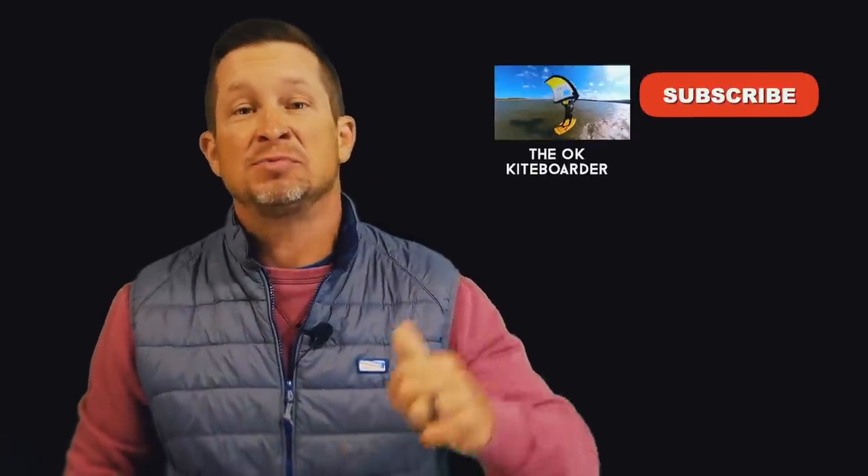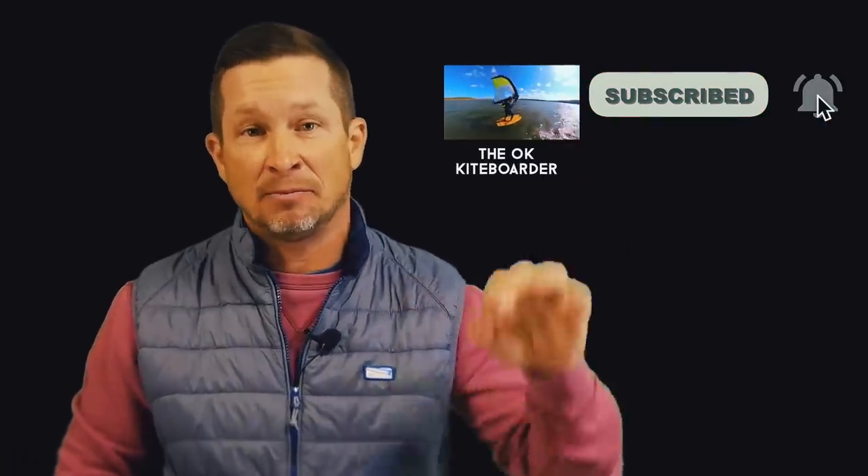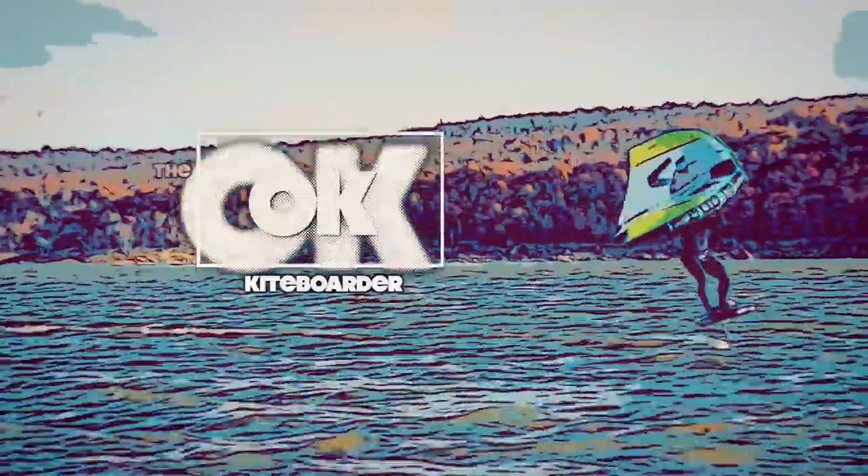I hope this episode answers some questions. Please subscribe, like, and comment, and I'll see you next time on the OK Kite Boarder.